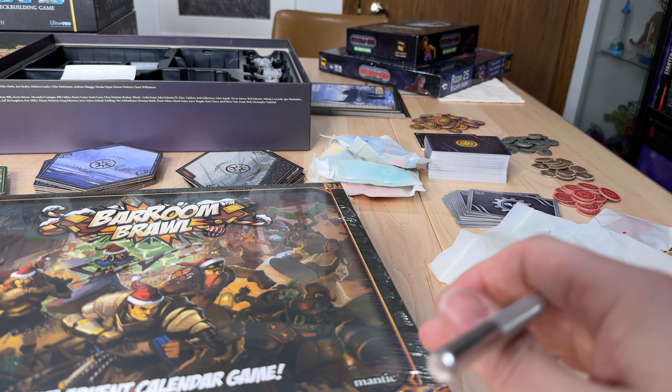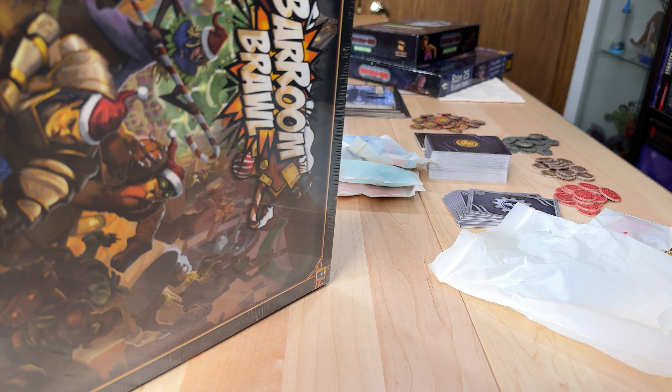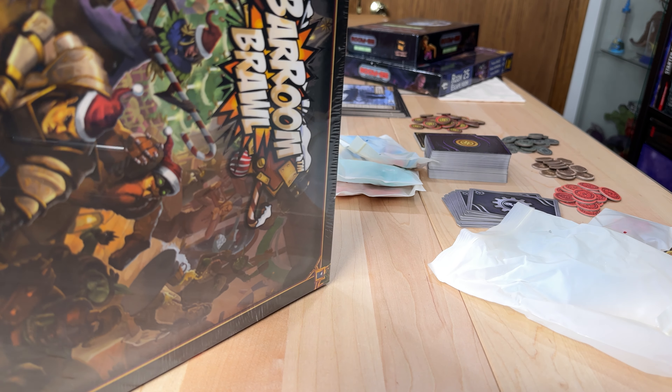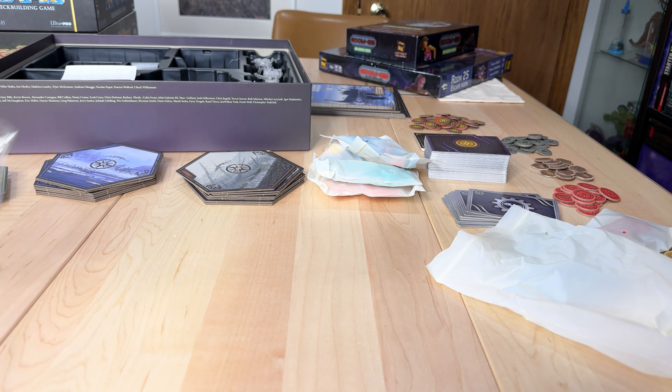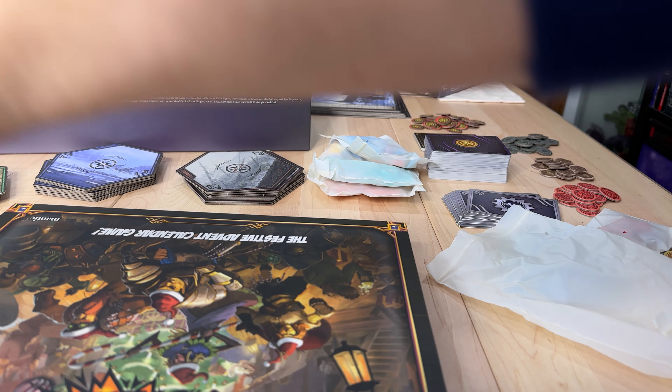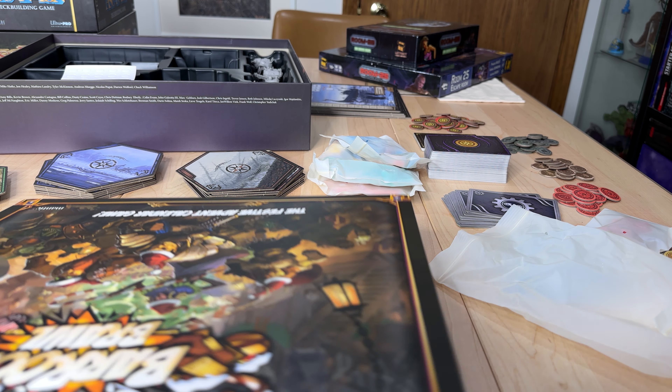What we'll do in this short little video is just kind of open this up so you can see what is in this. Because it is December the 2nd, we will go ahead and open up December the 1st and December the 2nd's items and see what we've got.